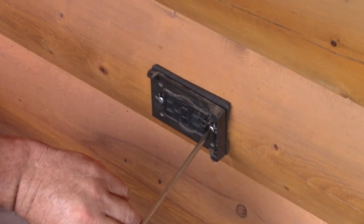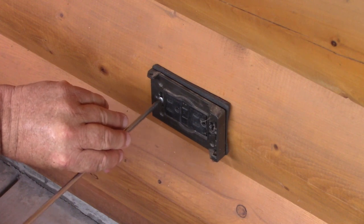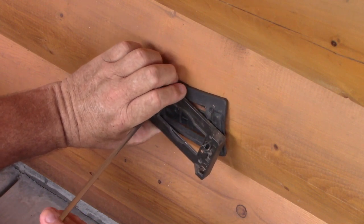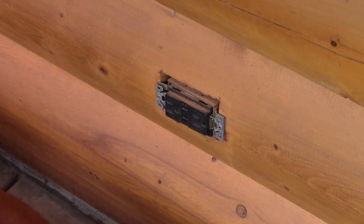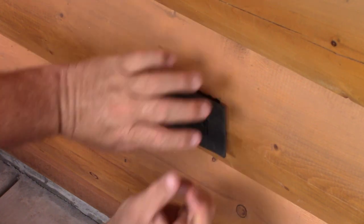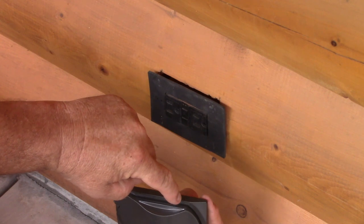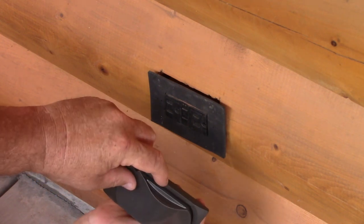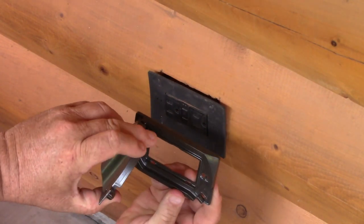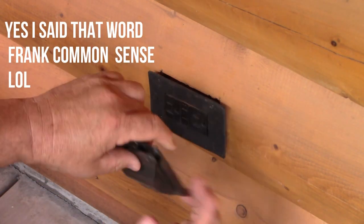The only thing we're doing is replacing this cover. I do have a new pad — we'll get that in there. It doesn't say up or down, but common sense: it says 'wet location only when the cover is closed.' In other words, this can get wet when it's closed. Nothing else anywhere says up or down, but of course, common sense — you're not going to read that upside down.